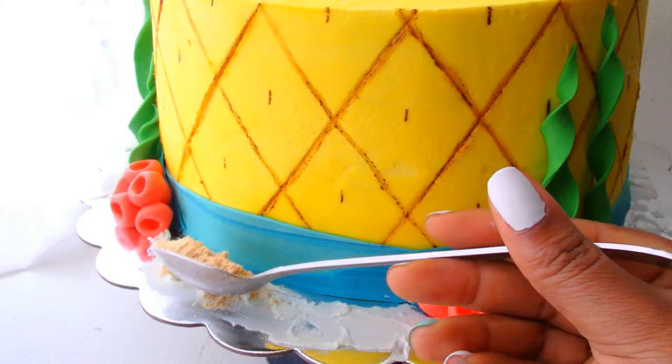It's going to be very simple. We're going to start off by making our pineapple. We're going to do it in buttercream frosting because if you're like me you prefer buttercream frosting. We're going to do some cute under the sea decorations around it with fondant.